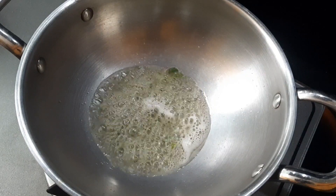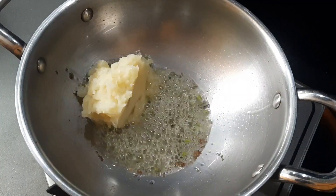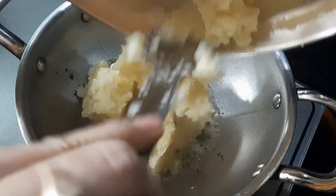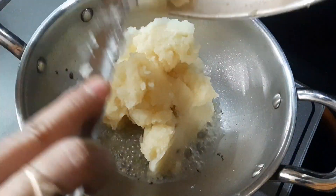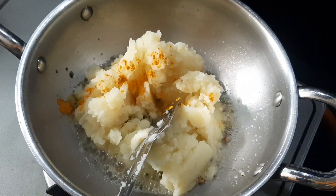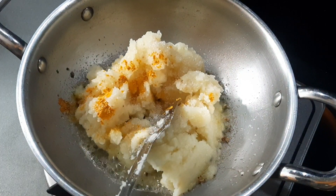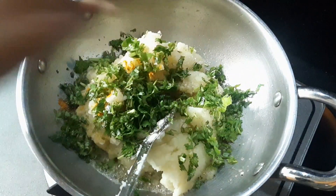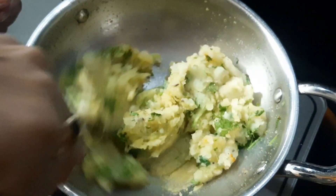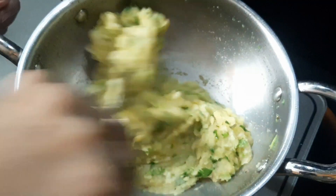Add some oil in the pan, a little oil. Add some spices in the pan. Now the water is ready. I will fry it very well in medium flame.